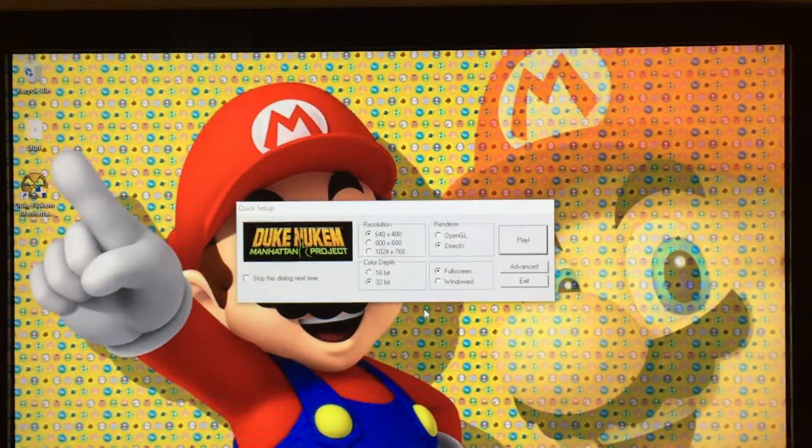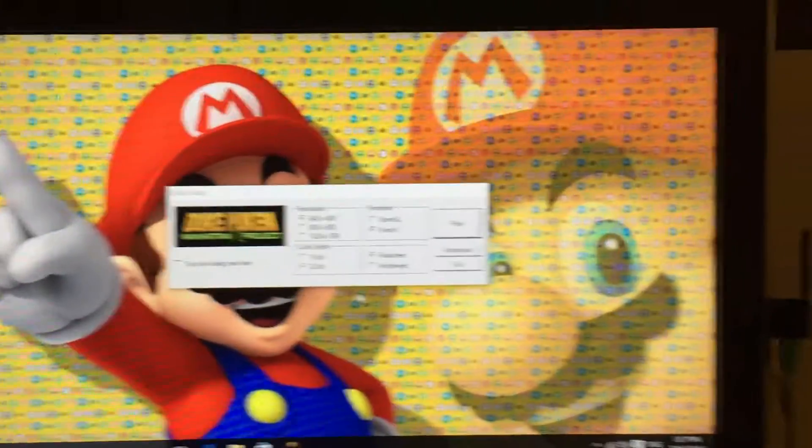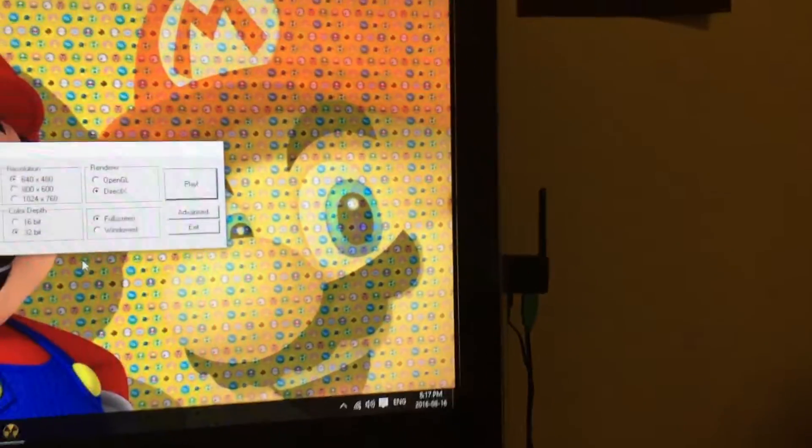Welcome to Ryan's videos. Today I'm going to talk about playing Duke Nukem Manhattan Project on my mini PC stick.